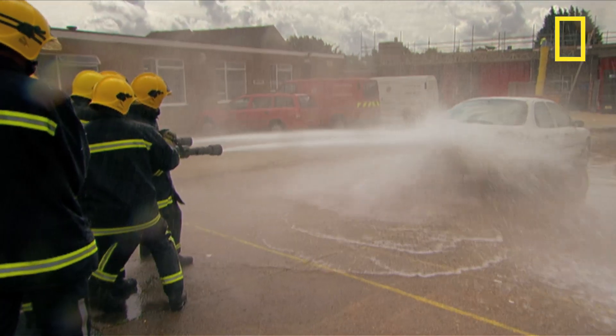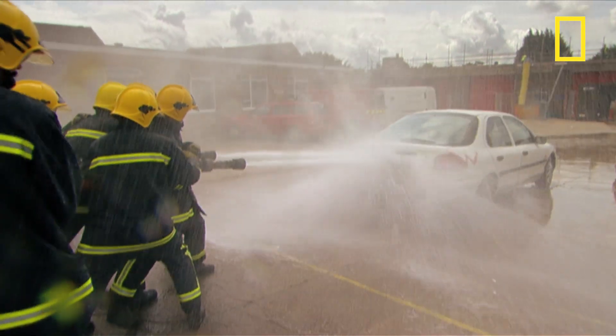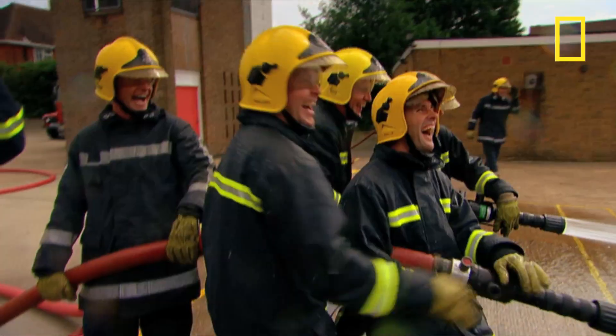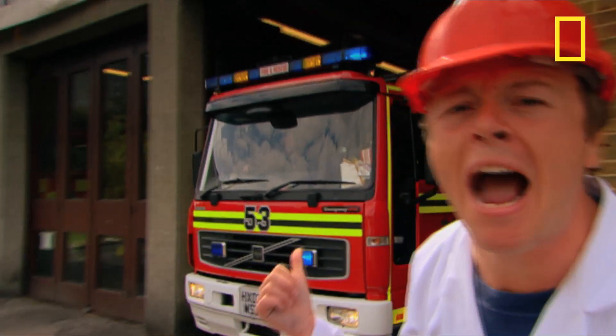The water is blasting out at a pressure of 12 bar. That's 12 times atmospheric pressure and the molecules of water are traveling at such velocity they create enough force to move the car. That's typical — we're halfway through filming and these guys have shot off!